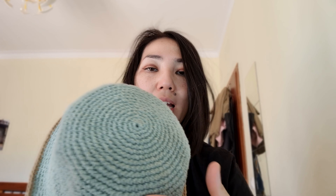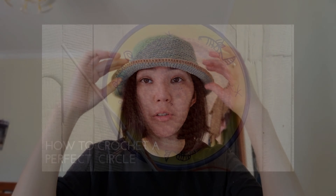You can use any yarn and any hook size. The main idea is that you must have a multiple of six, eight, or ten stitches. Then no increase for around seven centimeters, and then some increase rows for the brim. If you had a multiple of six, you make six single crochets and then an increase row; if you had eight, eight single crochets and then an increase. I have many videos showing how to crochet a circle, so let's get started.